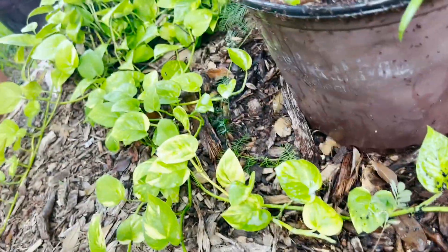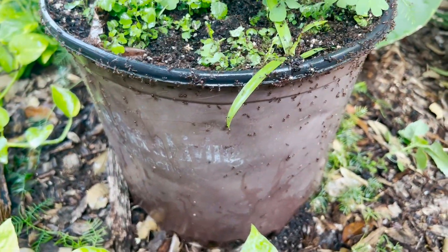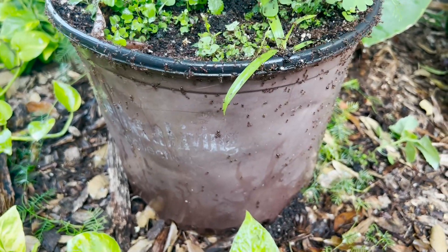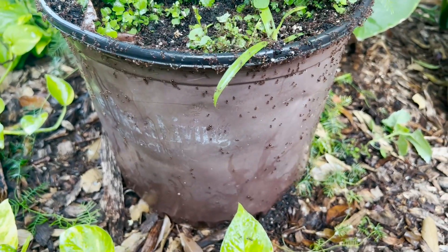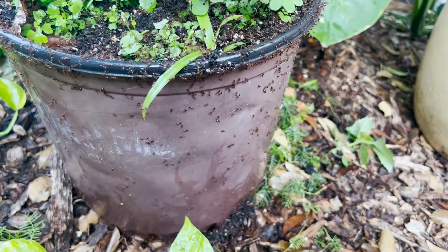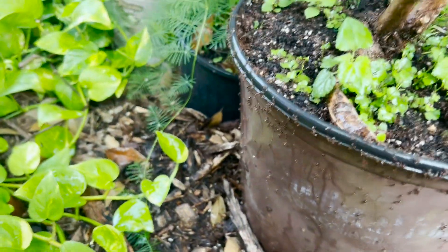It's pretty awesome here. I don't know if it's the smell or what, but you can see them jumping off that leaf right there. I don't know if they're slipping or losing their balance, but you can see them falling all off that pot — everywhere. Oh my gosh, look at that.